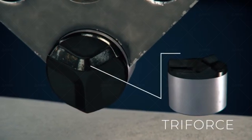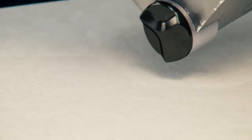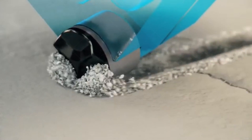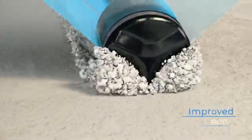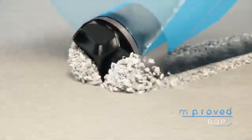PDC bits like a lot of fluid to keep the bit face clean, as well as a significant pressure drop at the bit. In other words, run your pump as fast as you feel comfortable and keep a pretty good pressure on your standpipe. If you find yourself balled up anyway, pick up the bit off bottom, rotate fast, and drink a cup of coffee. Often, this will easily clear the ball.